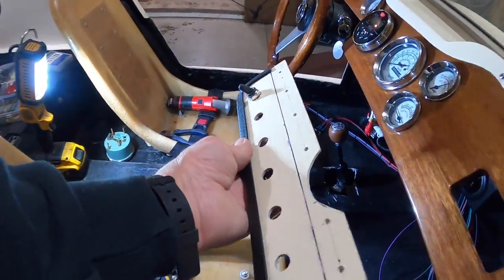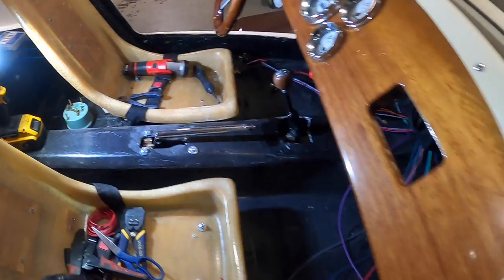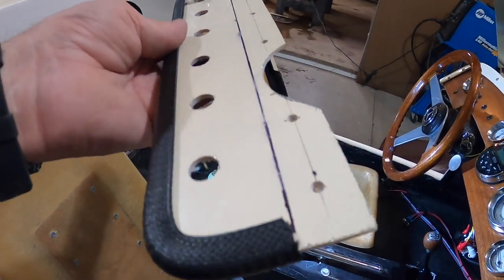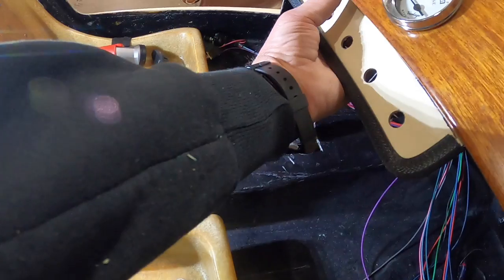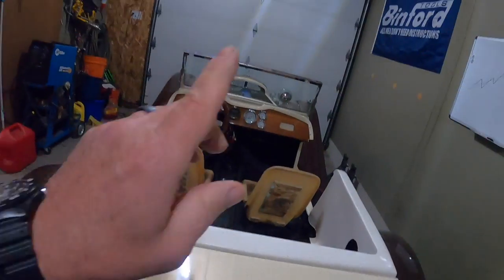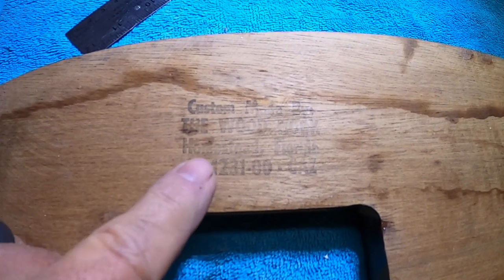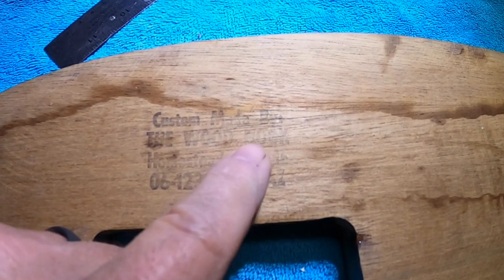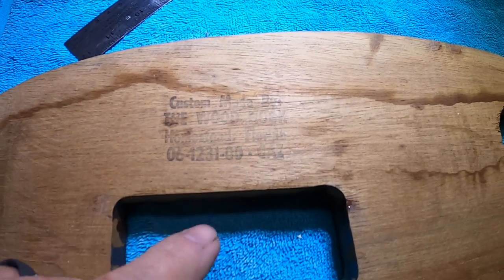I got the toggle switch and control panel made. I decided to make it out of the same fiberglass gel coat as the rest of the car — I had extra fiberglass from cutting the door panels. I cut it out, did an edge trim, and I think that's going to look pretty cool. I'll put a couple screws in from behind when I take the dash out for wiring. It's now time to get the dash out and wire it up. There's a stamp on the back of the mahogany dashboard — custom made in Homestead, Florida, 1985.